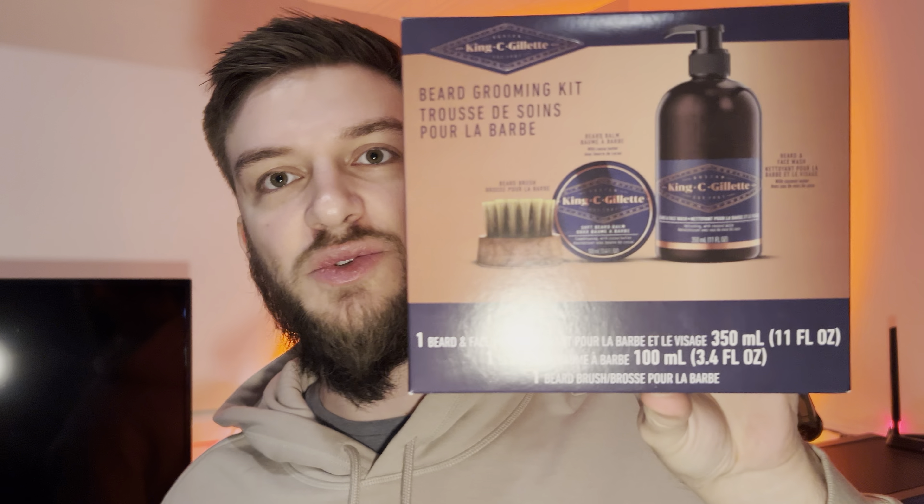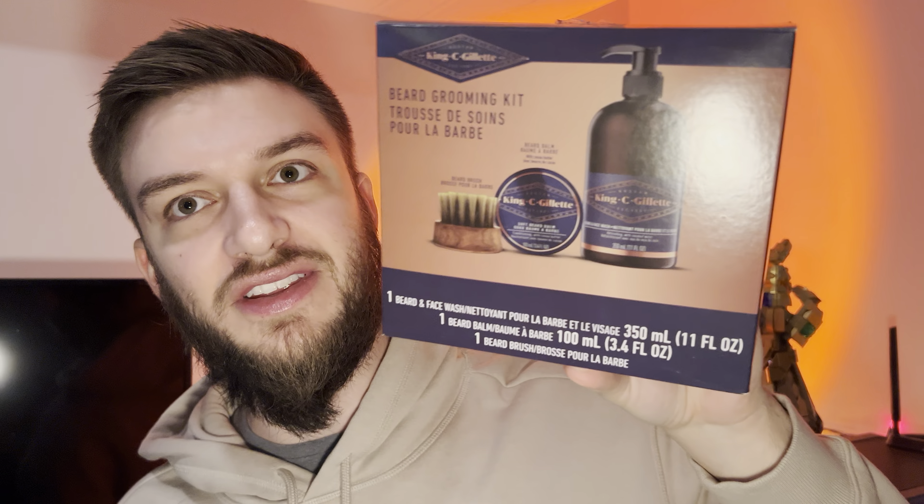Hello everyone, in this video I'll be doing a review of the King C. Gillette beard grooming kit, which comes with a beard brush, a beard balm, and a beard and face wash. This was around for the holiday season — you could pick it up at Walmart or some local grocery stores. It's got little pictures of mustaches on it.